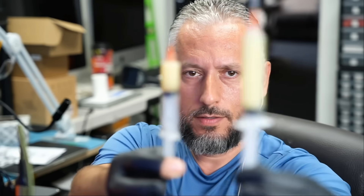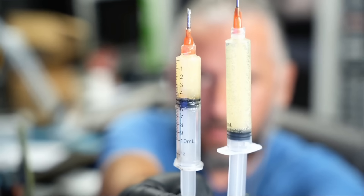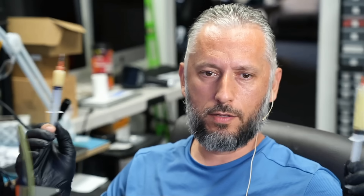They may look the same — I'm going to show it to you under the microscope anyway. The color may look the same but they are totally different. They are 100% different.